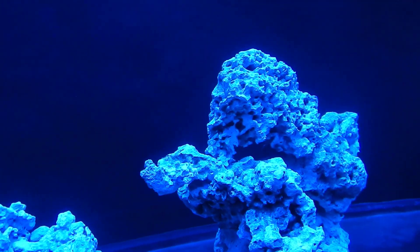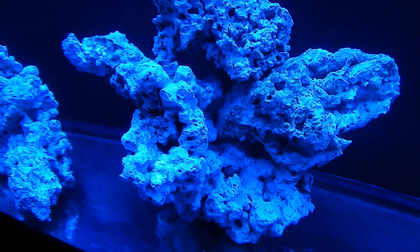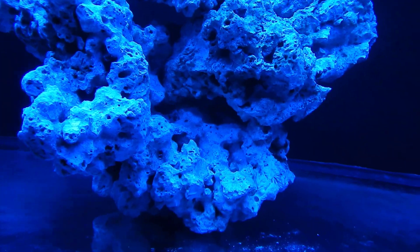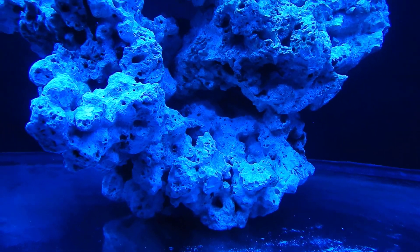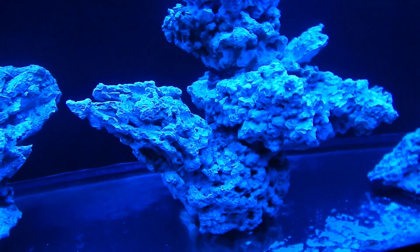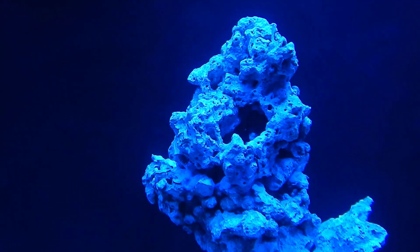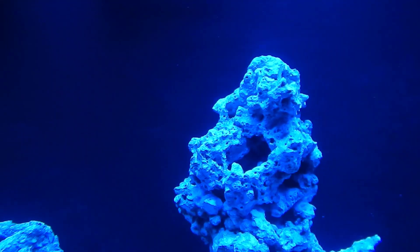Stay tuned for that. Overall, I'm starting to like the aquascaping now that it has some light over it — there's so much potential for where I could put Acropora. I'm envisioning what the system is going to look like a year from now, so hopefully everything pans out, we get those LEDs over the tank soon, and we can start putting some coral in.